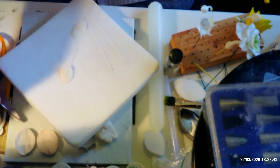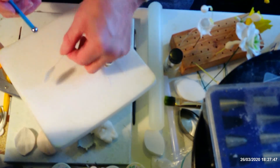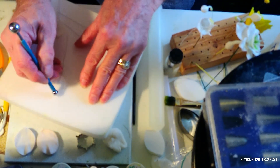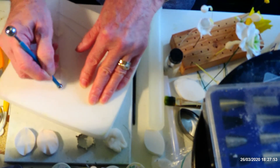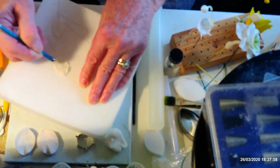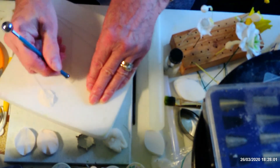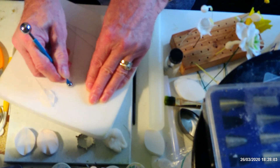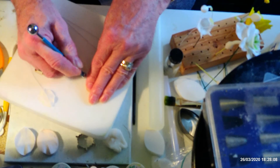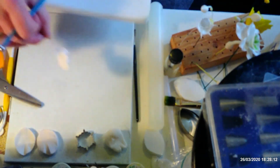Then with your ball tool or dog bone tool, I usually do it on the back — thin the edges. You can go over it quite a bit and get it quite wavy, because you don't want your petals to be too straight. That's the edges thinned.